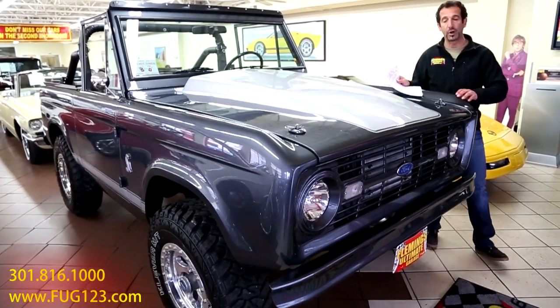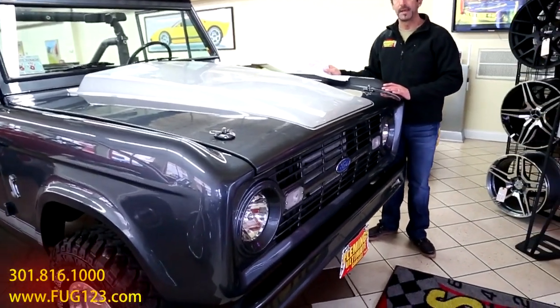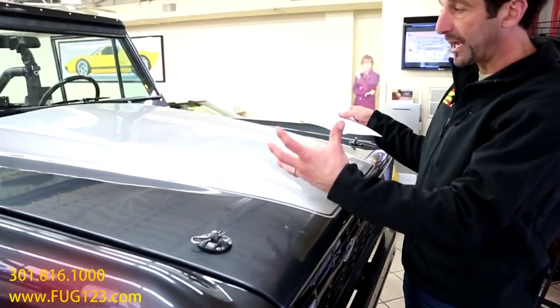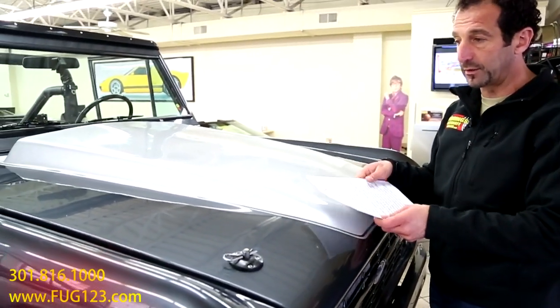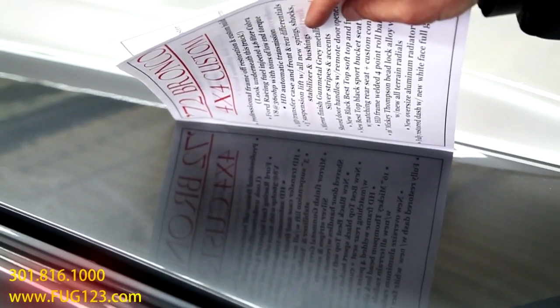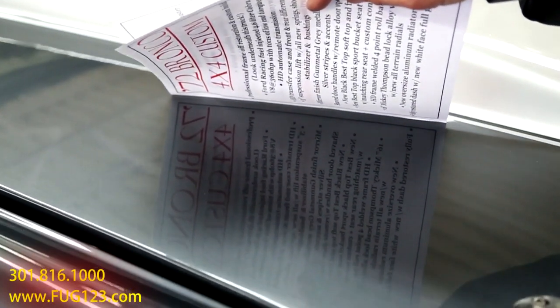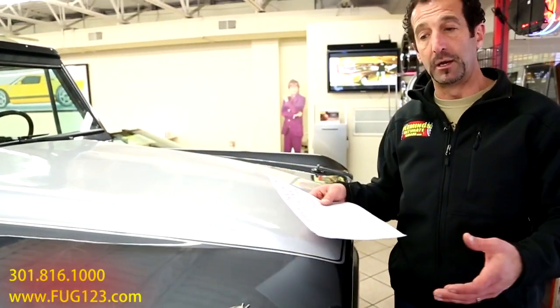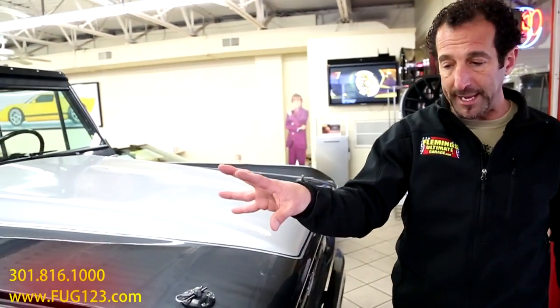This is a gunmetal gray - first off, an awesome color. It had no stripes on it, so we striped it in silver to highlight the custom hood on the vehicle. You can see the paint quality - you can read all of those words in there. These are the things - when you're looking at Broncos and saying, I see lots of Broncos for $20,000, why is this one so much more? Well, let's start with $10,000 worth of body and paint on here.